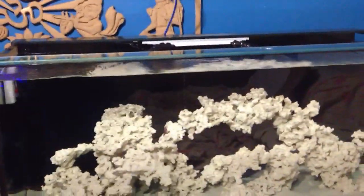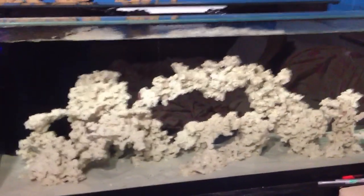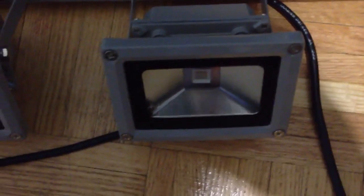As you can see, my do-it-yourself LED reef lights — the floodlights — are in my channel. I ordered these new type of lighting that's in the market now. Right here. Pretty cool type of lights.